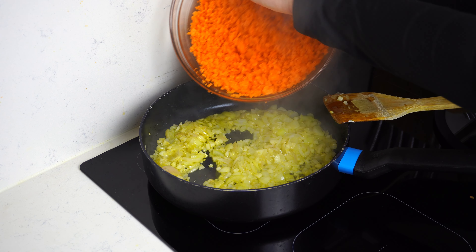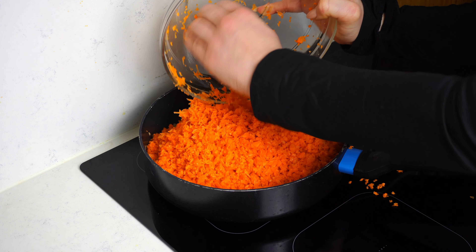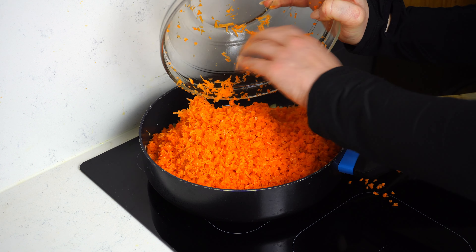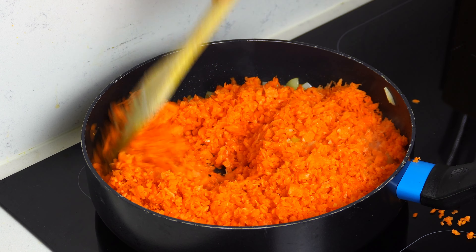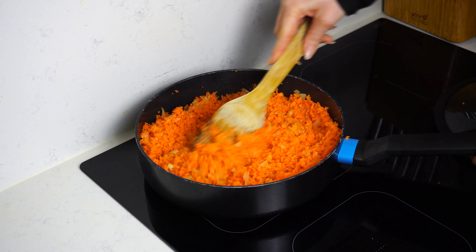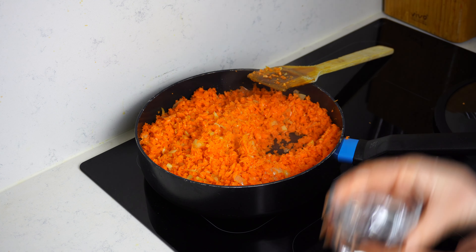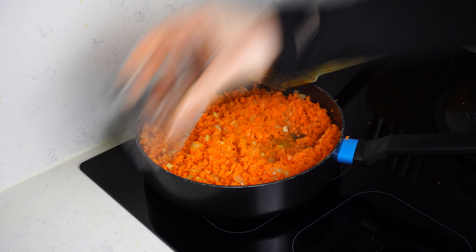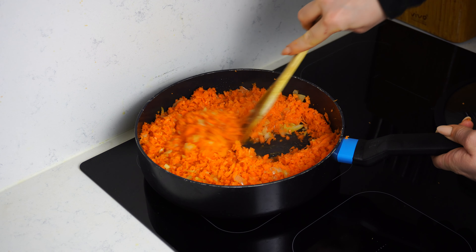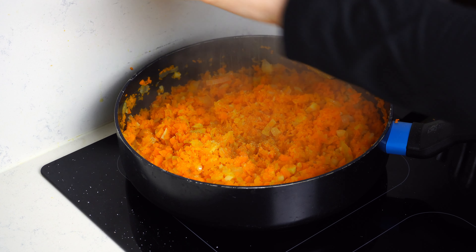Carrots are amazingly healthy for you and are full of fiber, beta carotene, and vitamin K — your body will definitely thank you for this nutrient-rich dish. When the carrots have been tossing in the pan for around six minutes, add half a cup of water to help soften them up and keep them cooking for around another six minutes.